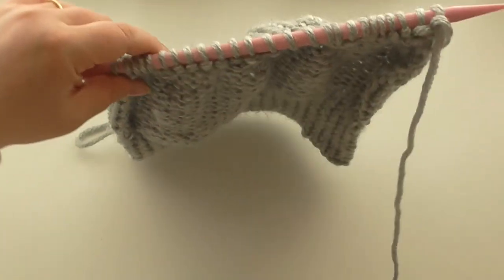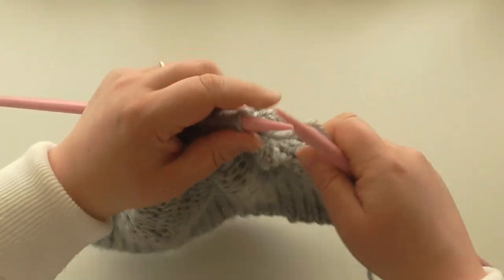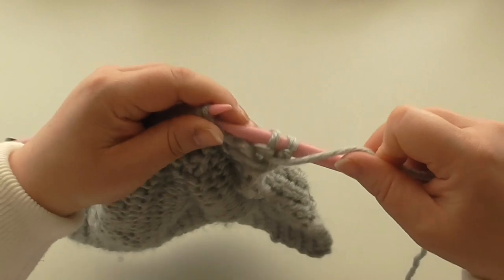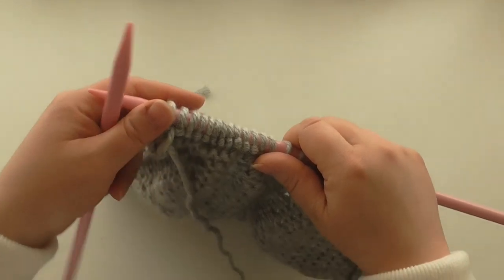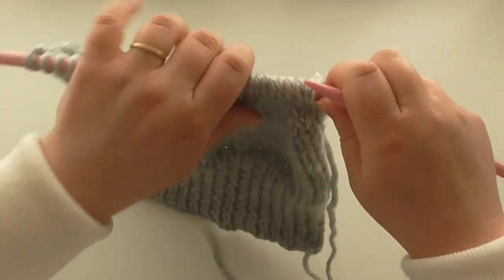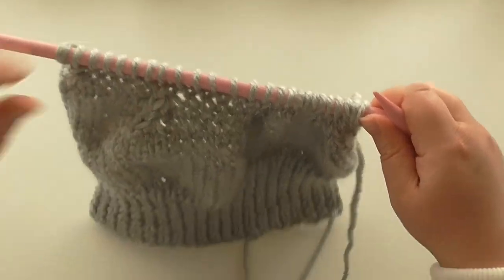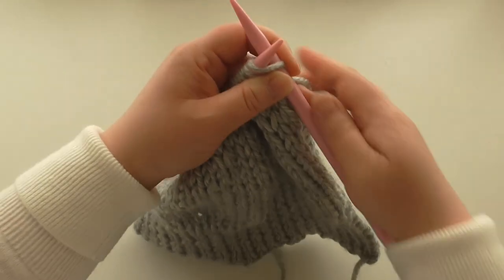Let's get straight again. Purl back on this row — you don't do any decreasing on the purl rows. Just purl all the way back. We've purled back, now we turn again and we're on another decrease — you can see this is where the decreasing is happening, giving a nice neat line. We're going to knit three and knit three together, four times.